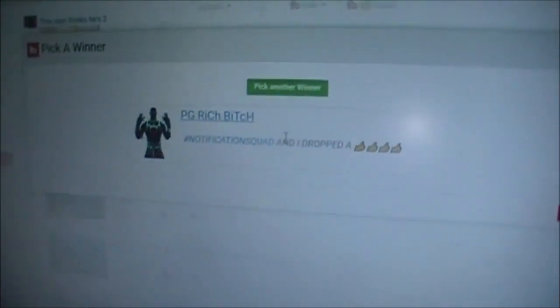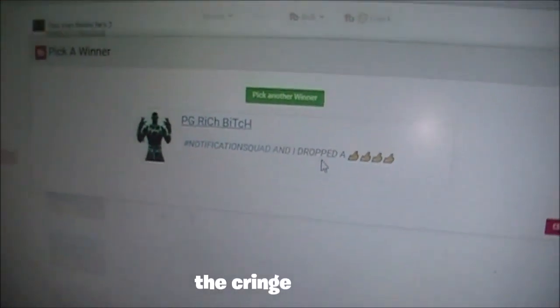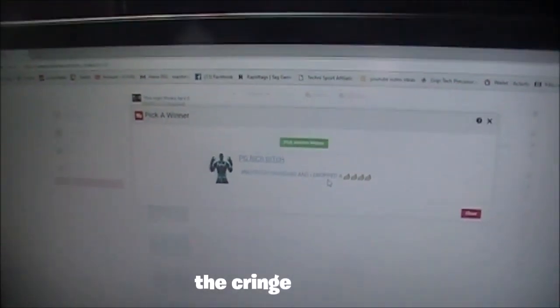Hey Rich, thank you for commenting hashtag notification squad — that's what you guys have to do to enter. It's randomly selected, so I don't even get to pick who gets to be on the shoutouts. I hope you guys enjoyed that, and let's get right into the setup.